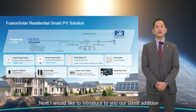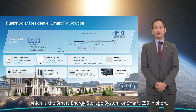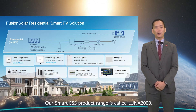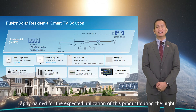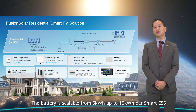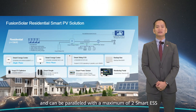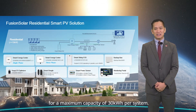I would like to introduce our latest addition, which is the Smart Energy Storage System, or Smart ESS in short. Our Smart ESS product range is called Luna 2000, aptly named for the expected utilization of this product during the night. The battery is scalable from 5 kWh up to 15 kWh per Smart ESS, and can be paralleled with a maximum of 2 Smart ESS for a maximum capacity of 30 kWh per system.